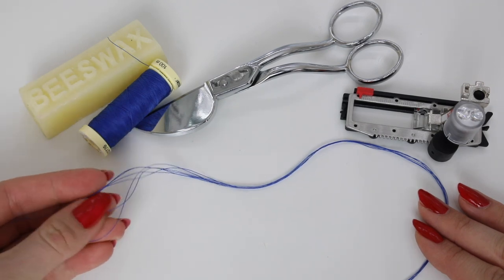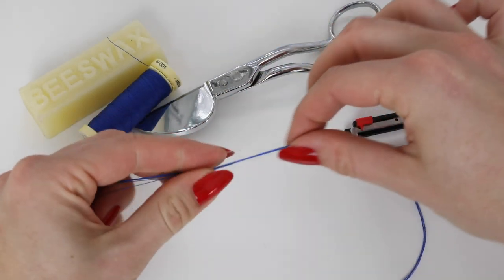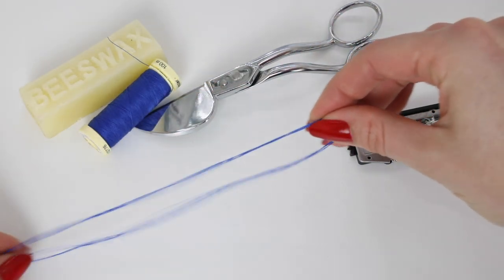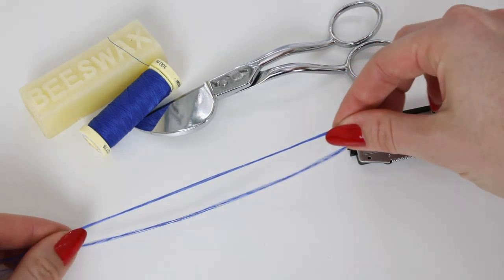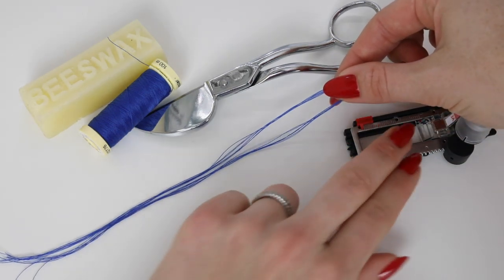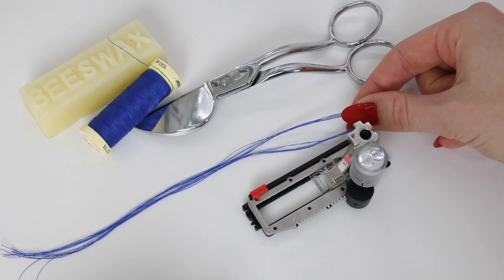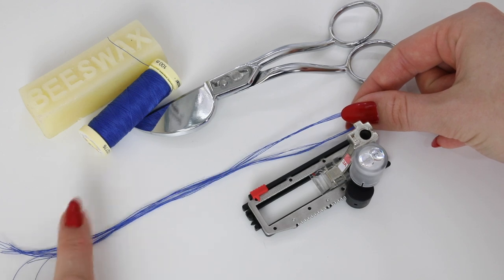I've gone ahead and cut these strands. You need to make sure that these are long enough for your cord. I would say fold it in half and make sure that this is longer than the automatic buttonhole foot, or longer than the buttonhole that you plan to create, plus about two inches or five centimeters on the end.